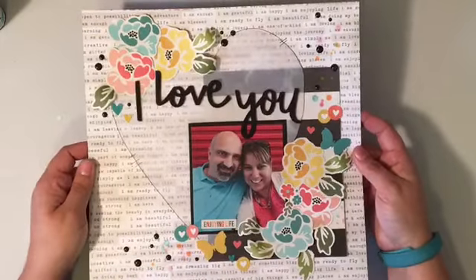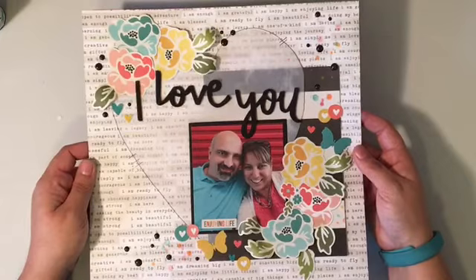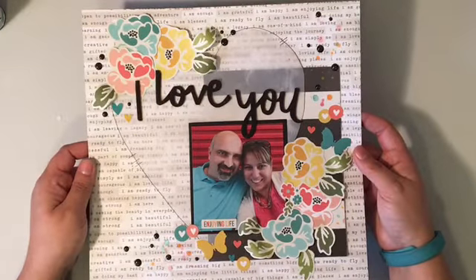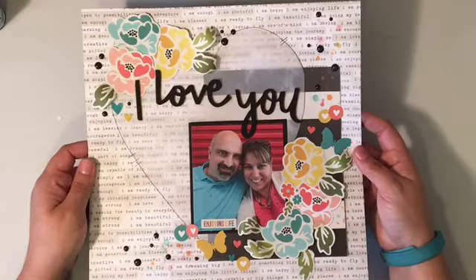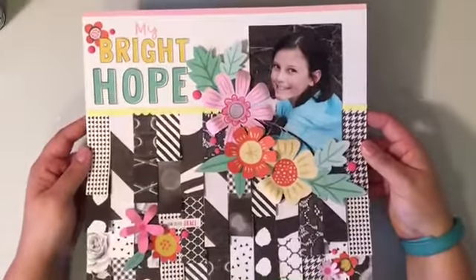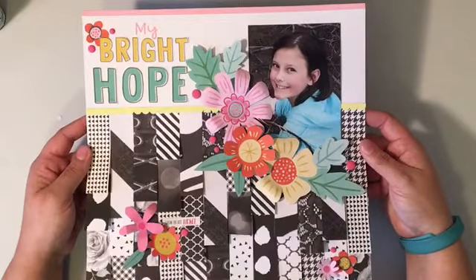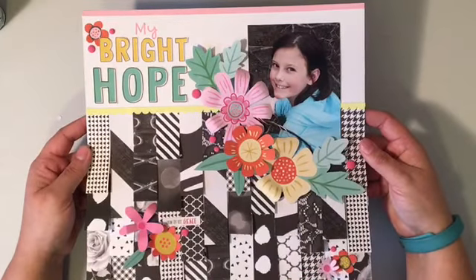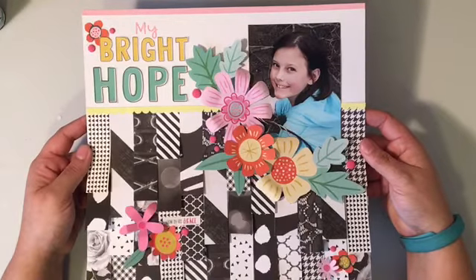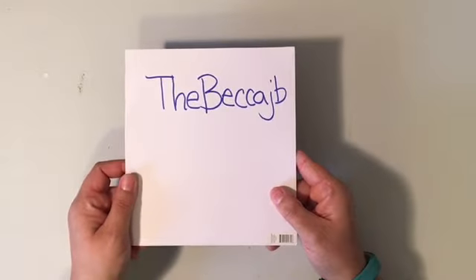I'm looking at these and going, wow, my brain works in a lot of really unique ways. It's been so much fun to do it and to look back and see all the different results that came out of creating these. And there's my last day. Out of the hundreds of comments, I went through and narrowed it down over a day, and then I narrowed it down to an actual comment between mine and my friends' pages, and the winner is Becca JB.